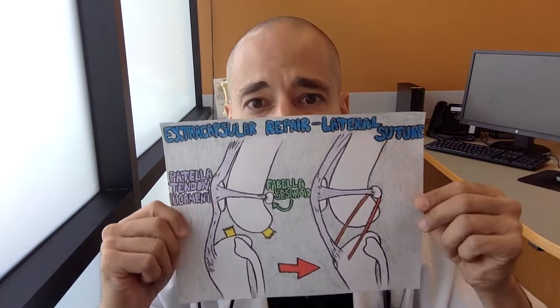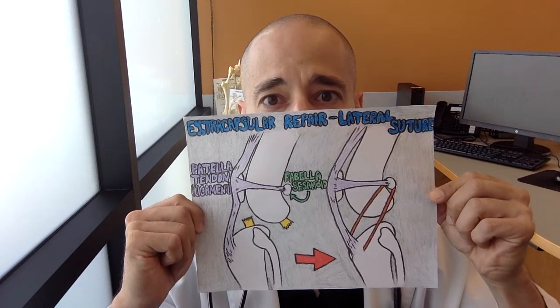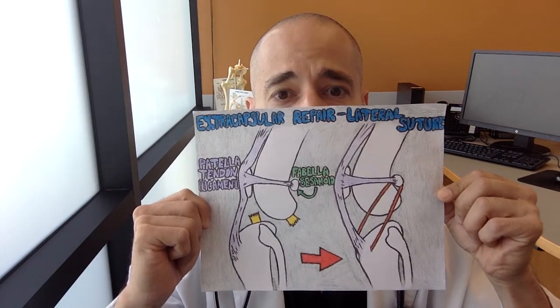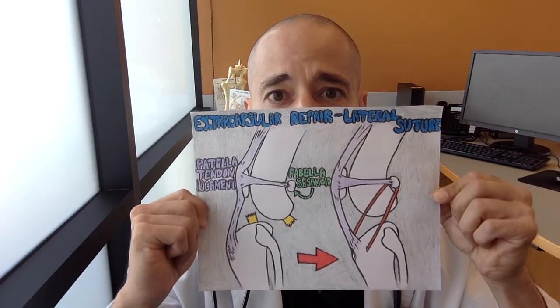The implant is placed in an orientation that mimics the original ligament. The prosthetic is placed around the fabula, through the tibia, brought beneath the patella tendon, and then it is tied to itself, as shown here. The prosthetic can be made from many different materials depending on the preference of the surgeon, and usually one or two of these prosthetics will be placed, depending on the surgeon preference and the individual patient.